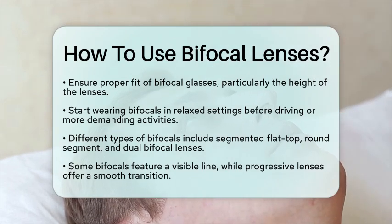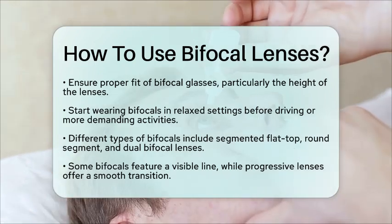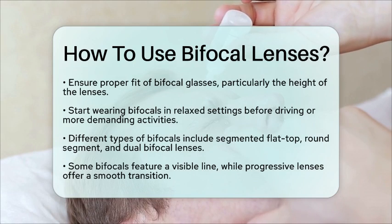In summary, using bifocal lenses is all about positioning your eyes correctly and getting used to the different parts of the lens. With a bit of practice and patience, you'll be seeing clearly in no time.